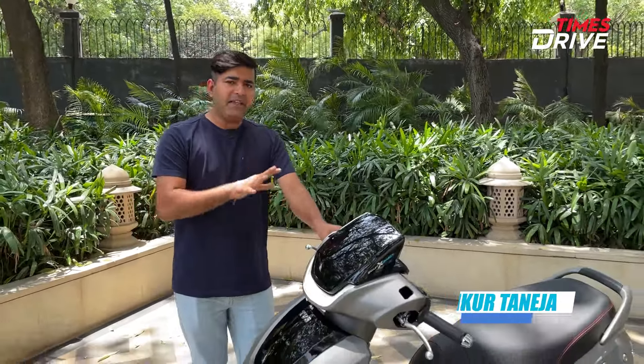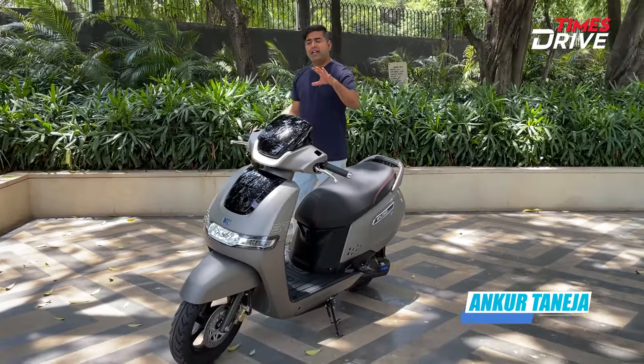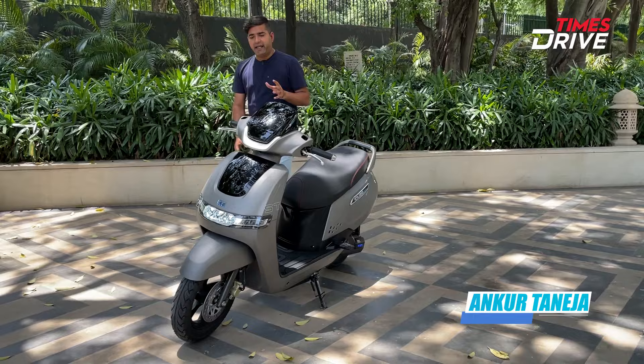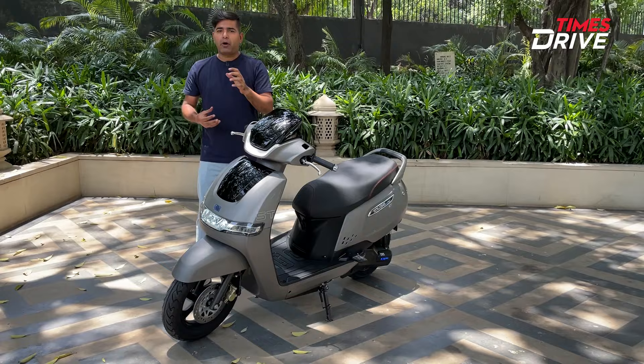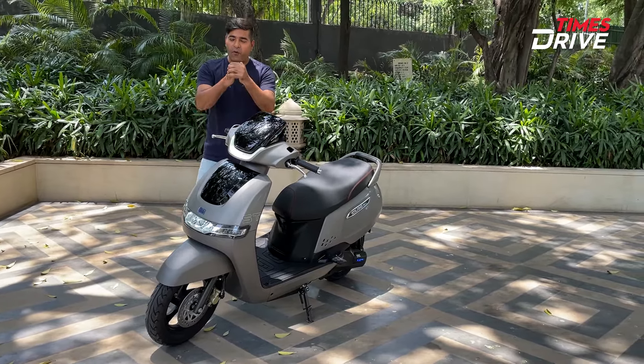Hello everyone, welcome back to the Times Drive. We have one more thing about TVS iCube launch. The iCube was already in the first market. Some updates in terms of battery pack have been done in this new iCube, and some variant-wise additions have been done. What are the additions and changes in this new iCube? I'm going to talk about all of that in this video.